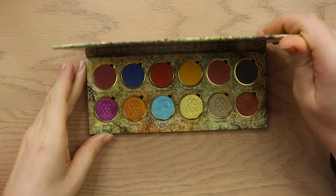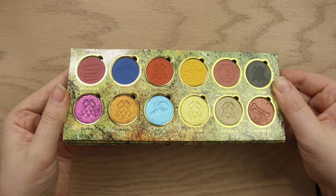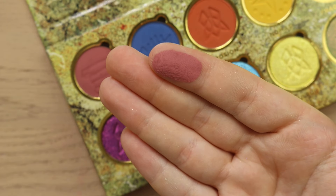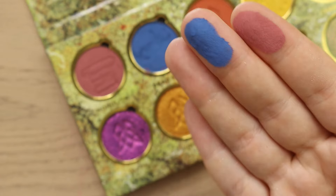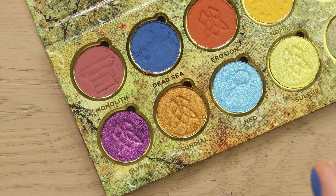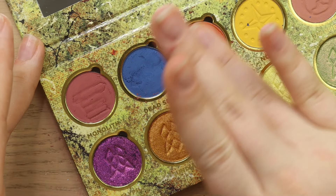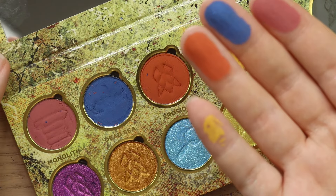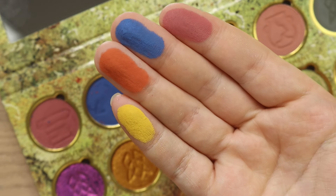Next let's jump into the Archeo palette. Again we've got a fun mixture of some cool and warm tones and an even amount of mattes and shimmers. This color story really speaks to me. We've got Monolith — these mattes literally feel like butter — such a pretty rosy dusty mauve. Dead Sea, just like the most beautiful cobalt blue — a little dusty, so definitely be careful picking that up with your brush. We've got Erosion, a beautiful rusty orange matte. I'm shaking out my fingers and there's just a lot coming off, so I would definitely be really careful with these because they are super pigmented. We've got Nomad which looks like a really beautiful bright yellow.